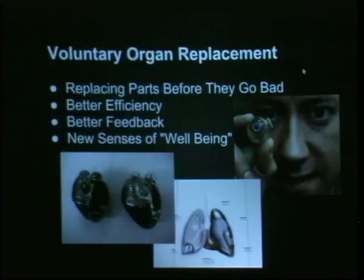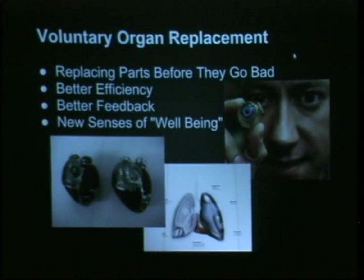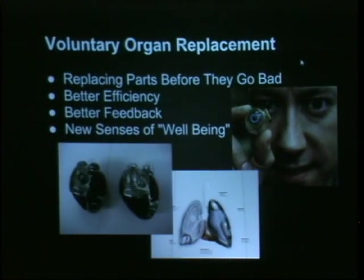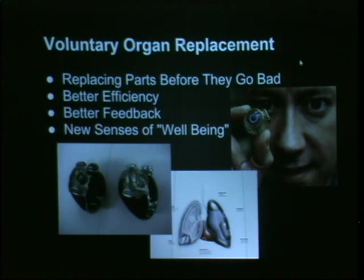Long-term goals: voluntary organ replacement. We just think we should be replacing these parts before they go bad. We don't see a point in keeping something around that's obviously going to go bad and waiting for it to go bad before you finally have the justification to get a heart that works better — that doesn't seem very smart. In some of these parts we can actually make better than nature does: more efficient, and more importantly, better feedback. The current way my heart alerts me to a heart problem is that I have a heart attack. That is not a good system.